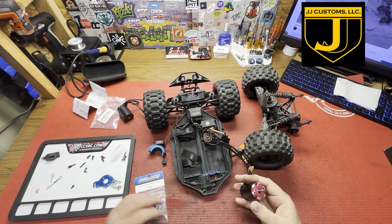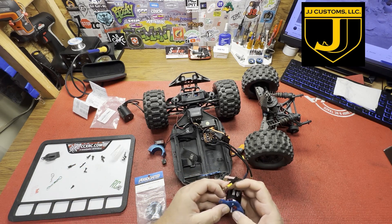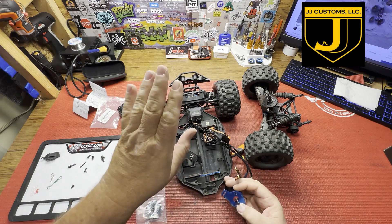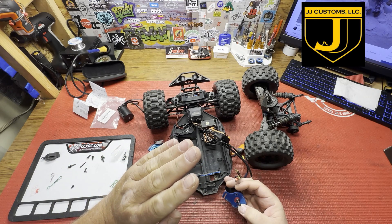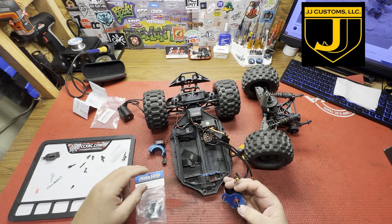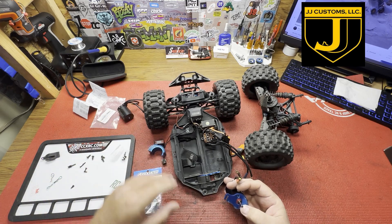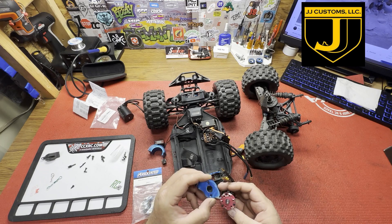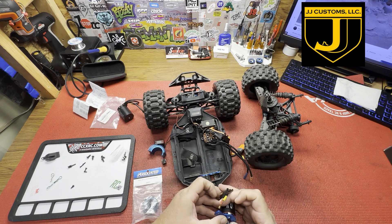I was jumping it off the back of the trailer and when I hit the ramp the front wheels hit and it lifted up in the air — I couldn't steer it anymore. I was holding full trigger trying to get a nice jump for the camera and it just went straight right into the back of the trailer. Yeah, it was pretty brutal.